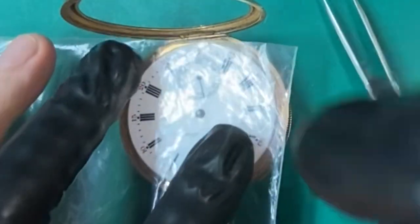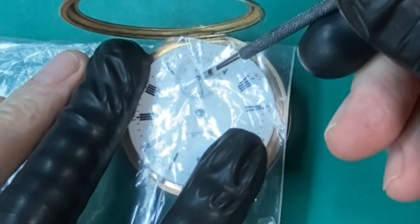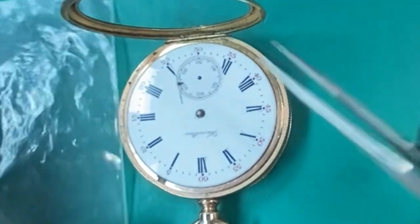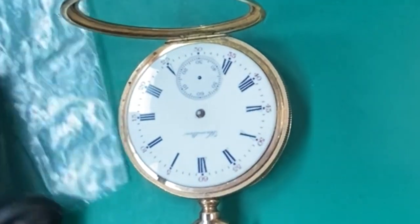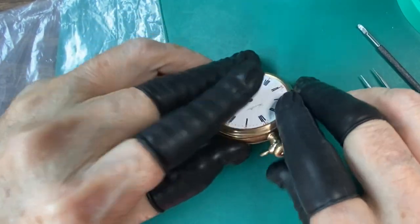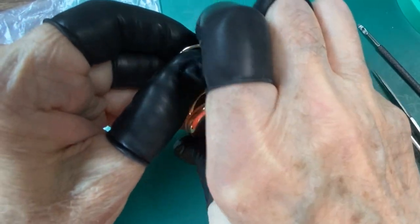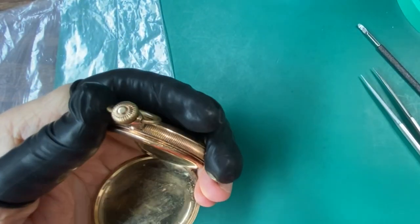Next we'll remove our second hand. That second hand remover is actually a hand remover that I filed down real thin. I also use it as a hairspring removing tool. I just took some old hand removers and thinned them down, filed them down real thin to get up underneath the hairspring. And it works great for the second hand because it sits kind of close to the dial, closer than the hands do.